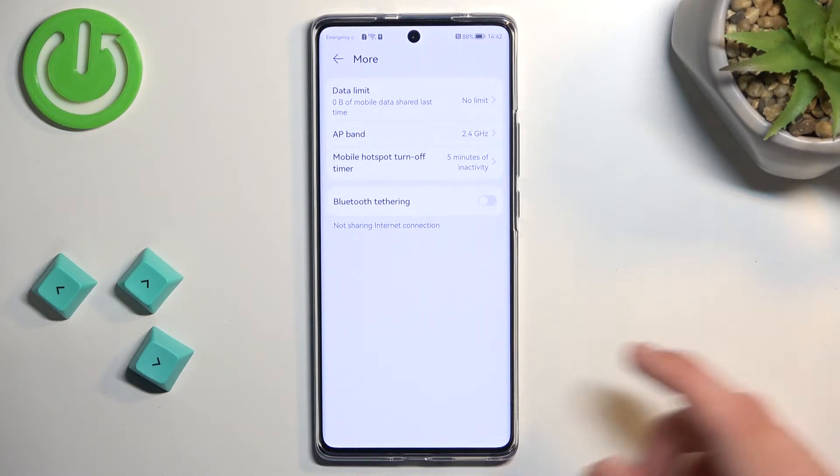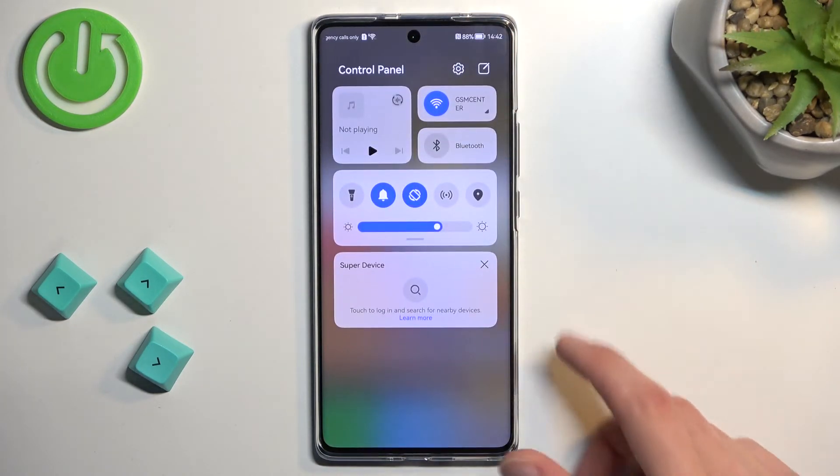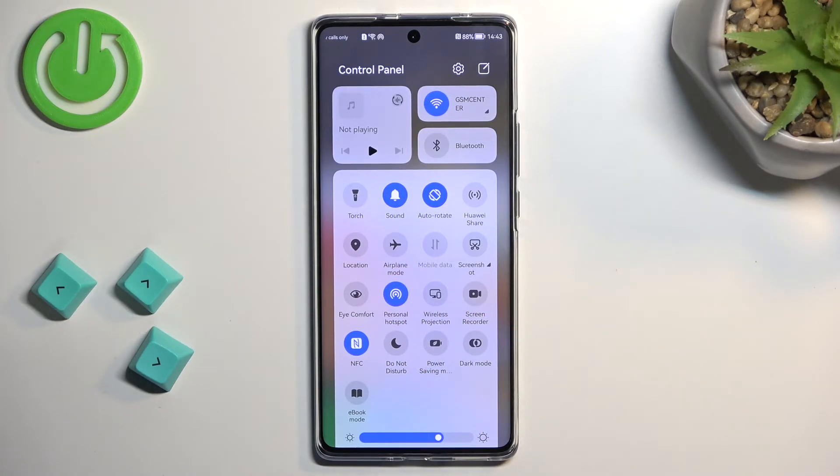That's basically all the settings we have right here. So we can close this, and whenever you want to use your hotspot, you can simply tap the toggle to enable it. I only recommend going into the settings once just to customize it, and from there you can just tap and toggle it on from your notifications right here — you don't need to change anything if you don't want to.